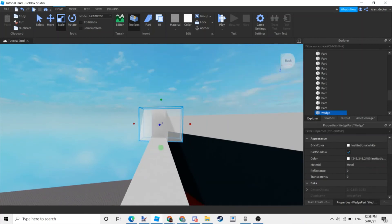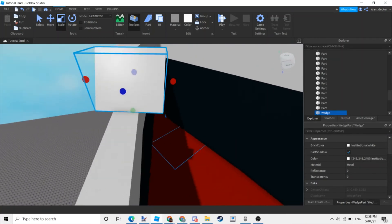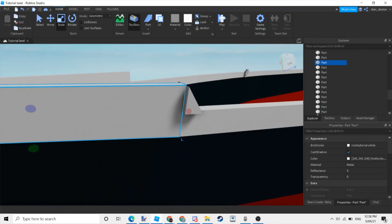This is optional: you can make the front a bit higher than the others for some aesthetic, then put a triangle so it doesn't look abnormal.